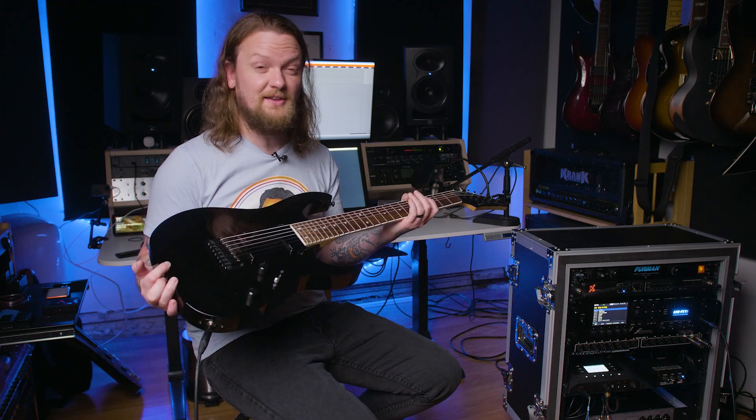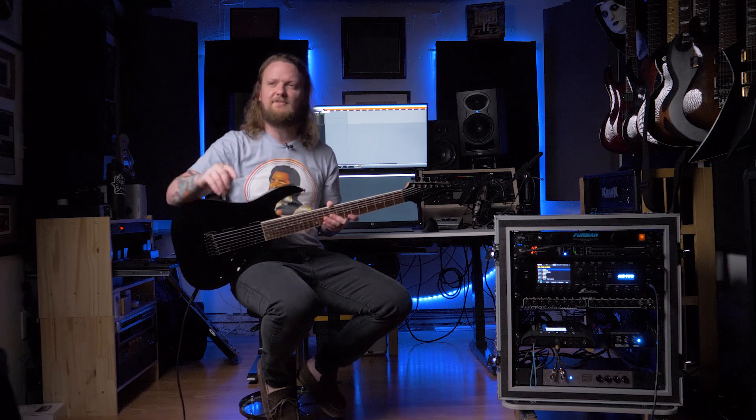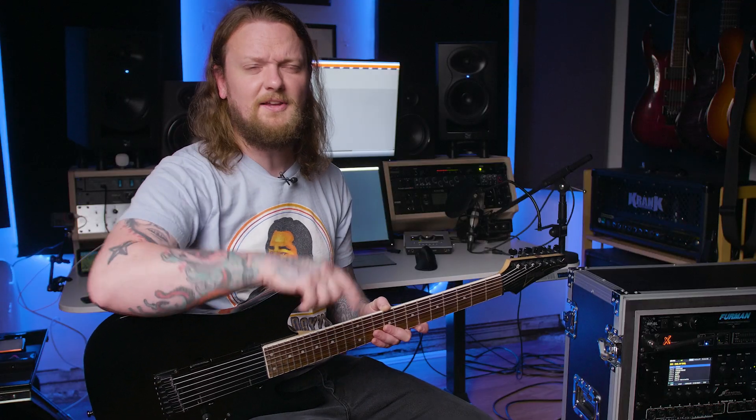The Fishman Fluence Moderns do have a ton of cool features, but I'm not really gonna go over the pickups in detail today — I will save that for its own video. If that's something you're interested in, let me know in the comments below, and let me know what you'd like to see in that video.